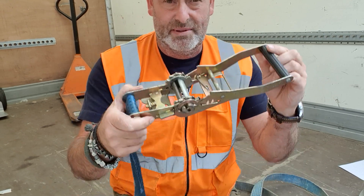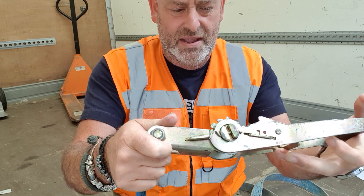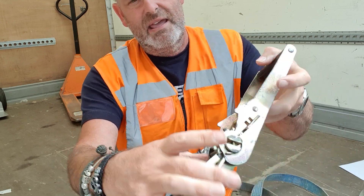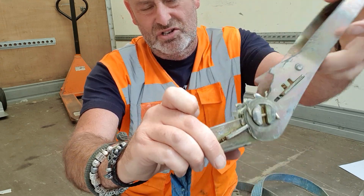The other side to the ratchet strap is this. Now the way it works is like this. If you look at that like that, it is solid. If you pull the trigger back, it releases the ratchet mechanism there. This is the ratchet mechanism. You release that trigger, it just flows freely.